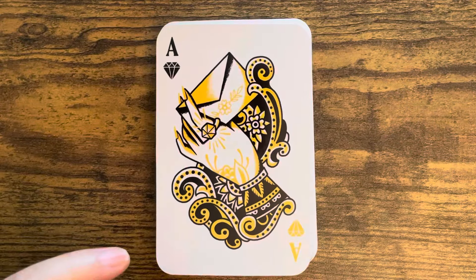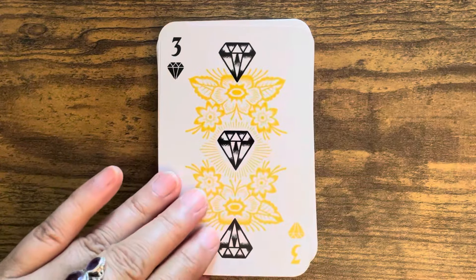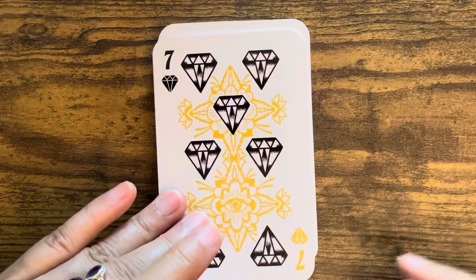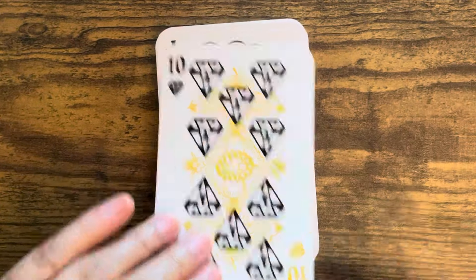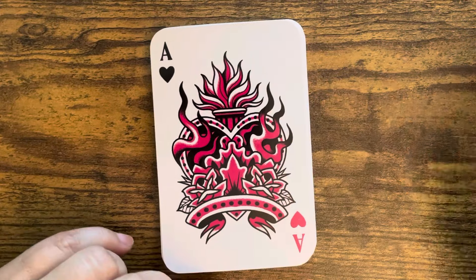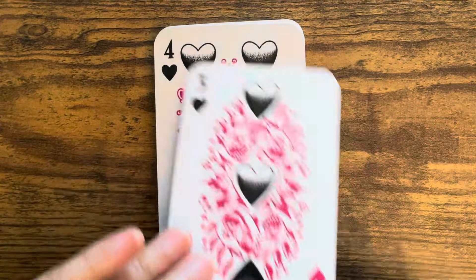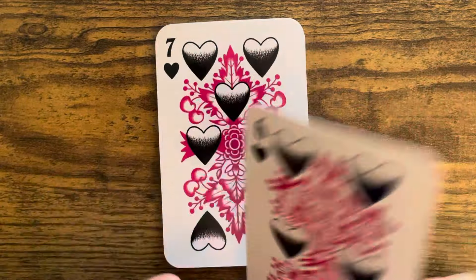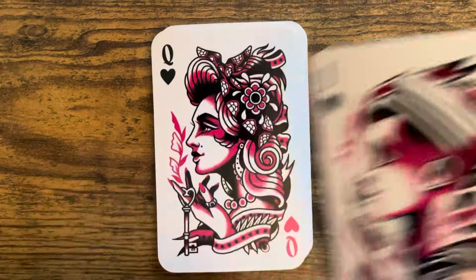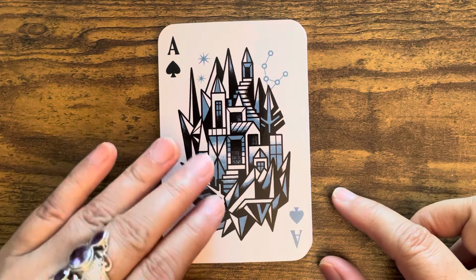Next is Diamonds - Ace, two, three, four, five, six, seven, eight, nine, ten. Then we have the Jack of Hearts, the Queen of Hearts, and the King of Hearts. Moving through five, six, seven, eight, nine, ten, and then the Jack, Queen, and King of Hearts. The final suit is Spades - Ace of Spades.